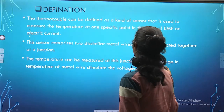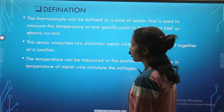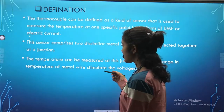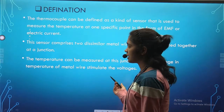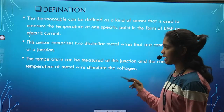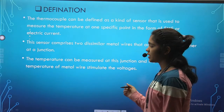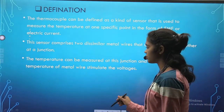Thermocouple can be defined as the kind of sensor that is used to measure the temperature at one specific point in the form of EMF or electric current. This sensor comprises two dissimilar metal wires that are connected together at a junction. The temperature is measured at the junction, and the change in temperature of the metal wire stimulates a voltage.